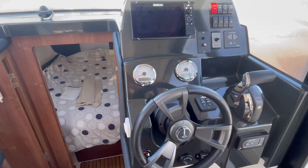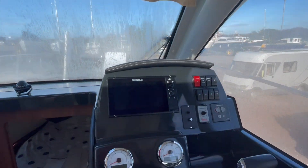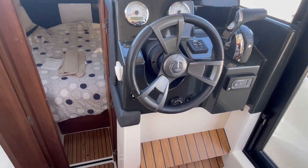Simple dash over to starboard. She's got a Simrad kit, a decent DSC radio, bow thruster, electric windlass there you can see, and trim tabs.